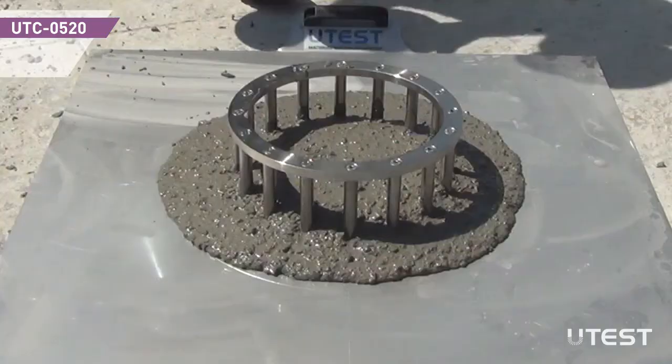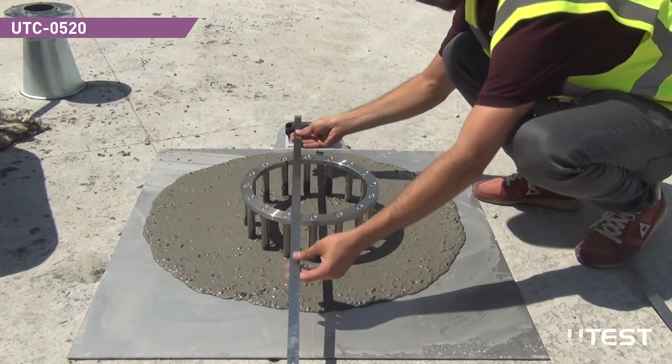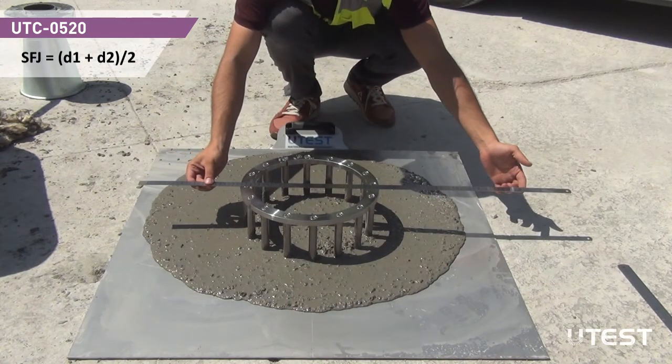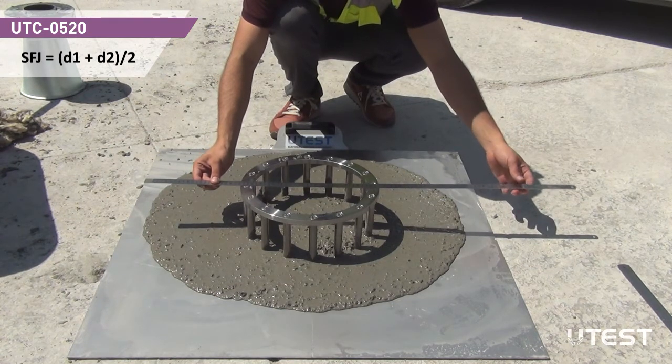The chronometer reading at this moment is recorded as the T500J value. After concrete flow stops, take two perpendicular diameter measurements of the concrete as D1 and D2. The SFJ value is simply the average of these two diameter readings.